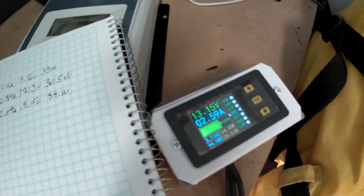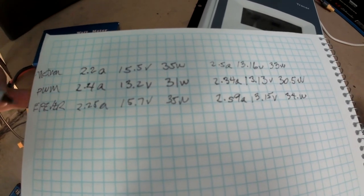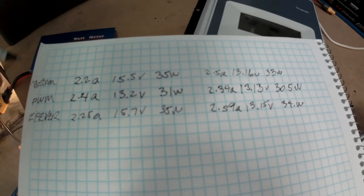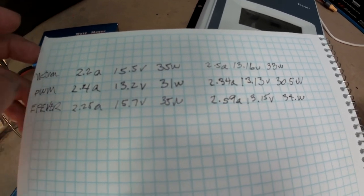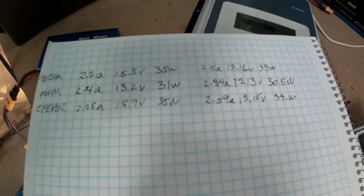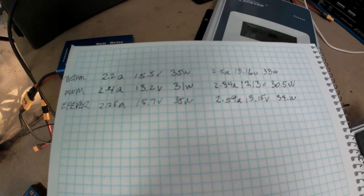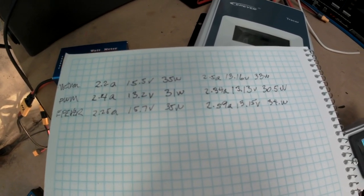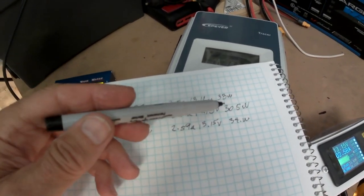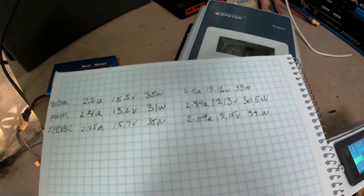The performance of this EPever as an MPPT charger is pretty much the same as the Victron — possibly a little better, though the sun may have changed a bit. The advantage of having an MPPT controller is you get more power out of the system: 10 to 15% more in this case.